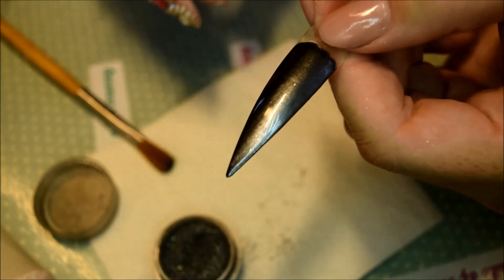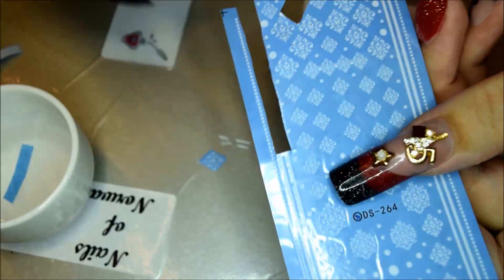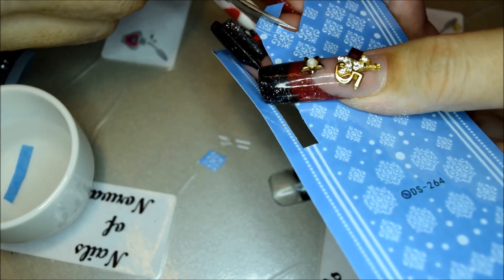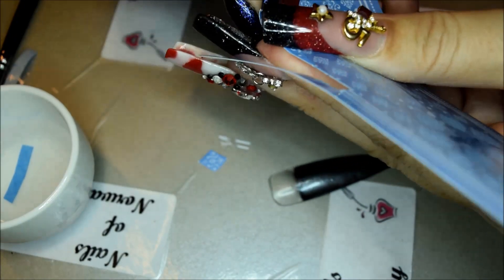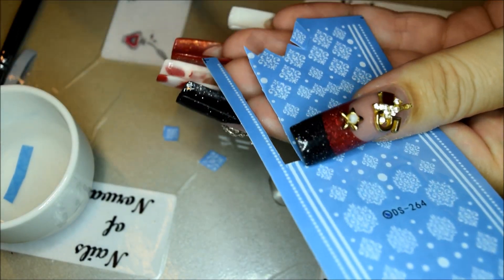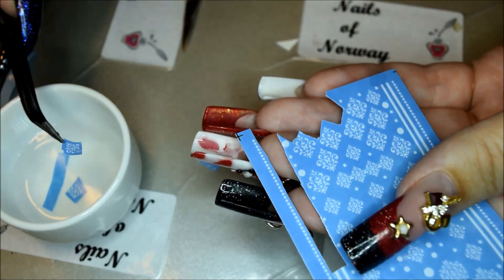Then over to these decals that I also got from BornPrettyStore. Sorry about the voiceover. You just cut out the image that you want to have on your nail, and please remove the plastic film on top. Cut out the things that you want on your nail, and you put it in lukewarm water — that is the best — for 10 to 15 seconds to soak.